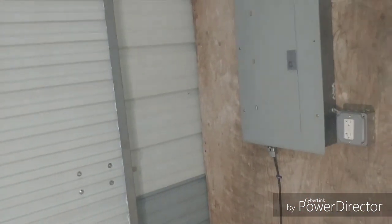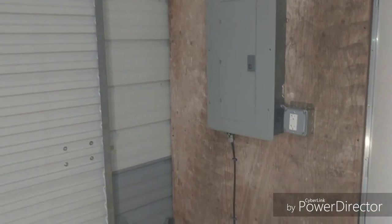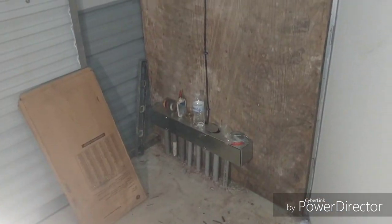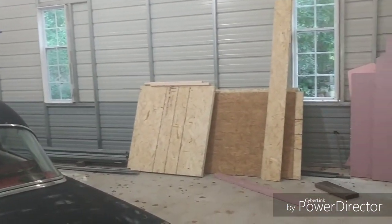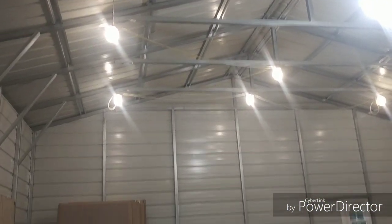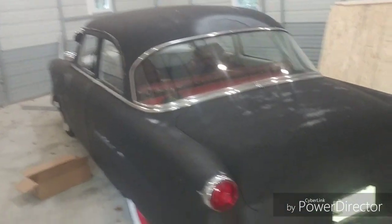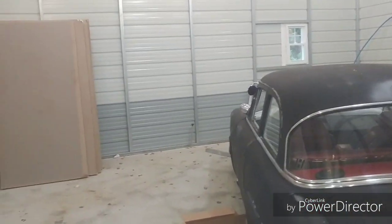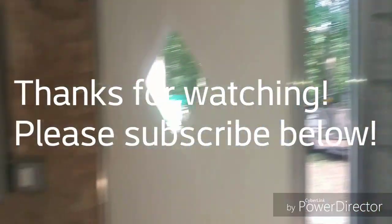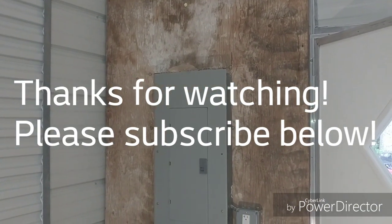This is just how I installed it — I figured it might help somebody seeing how I put it on the building. I'll post more videos as I keep going on this project — a lot of work still to do: getting it insulated, getting plywood on the walls, and some real lighting. There's my '53 Ford — this is going to be her bedroom. Thanks for watching, please subscribe, and see you guys soon.